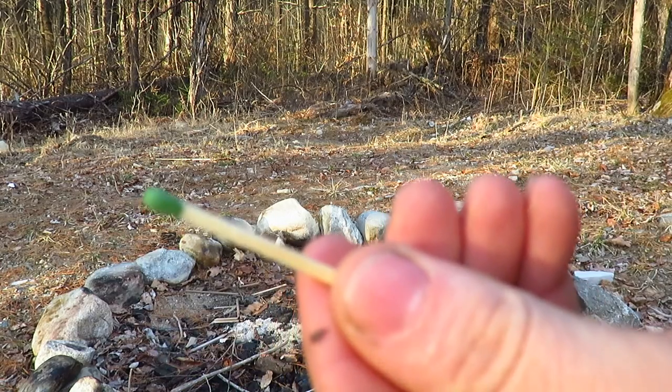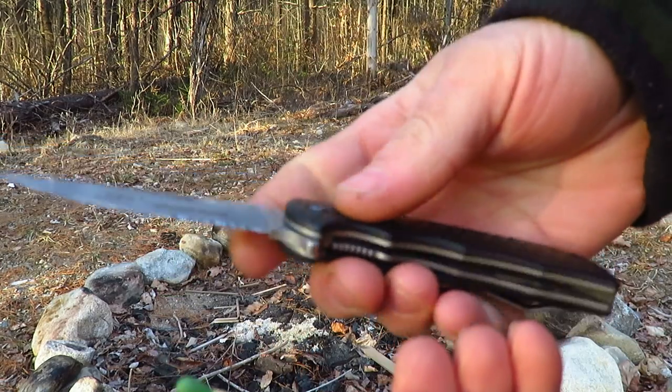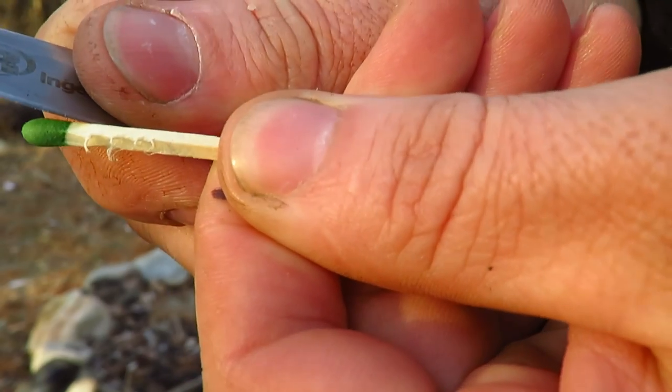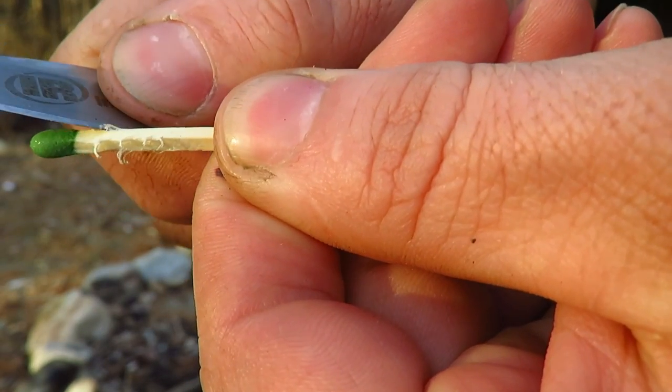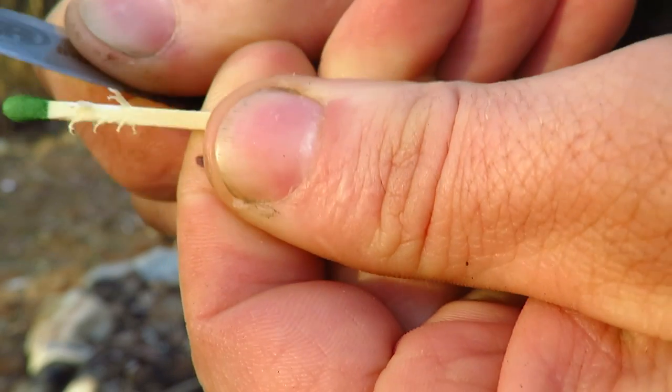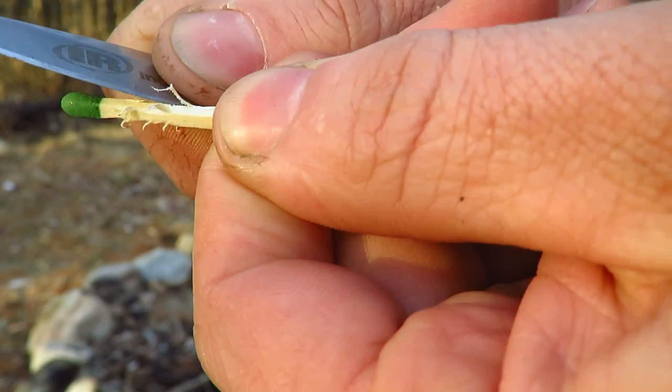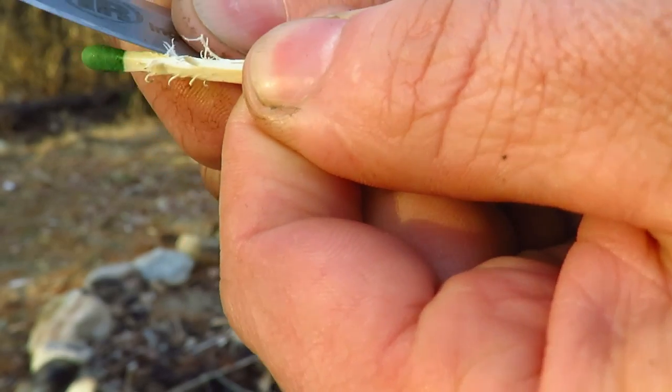You're just going to take your wood match and your knife and make little — I call them feathers — in the wood. That will just give the match something to burn a little bit better and easier.